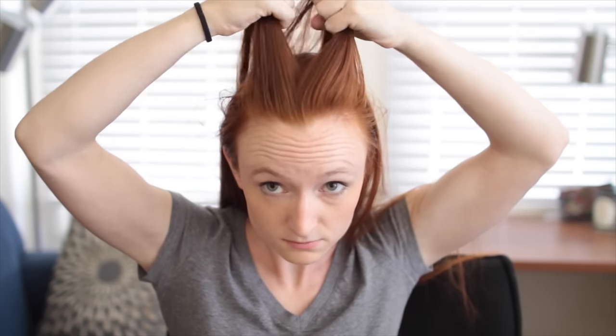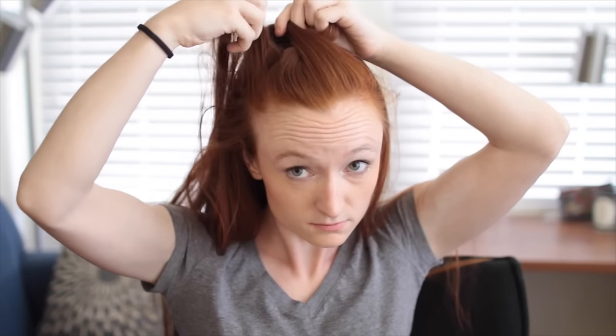The most important part of this style is the fluffed out French braid — that's what gives height and body to the faux hawk. Normally it's hard to fluff a French braid without making it fall apart, but here's a trick. Starting with a section on top of your head, split into two strands. Cross one over the other to make a flattering triangle shape in front, then add in more hair from one side of your head to the inside of the opposite strand, like we do in a French fishtail.